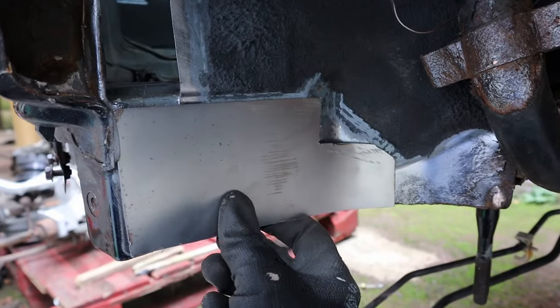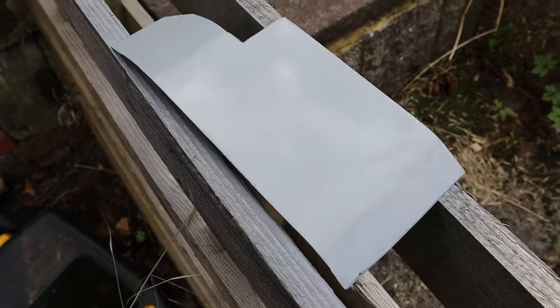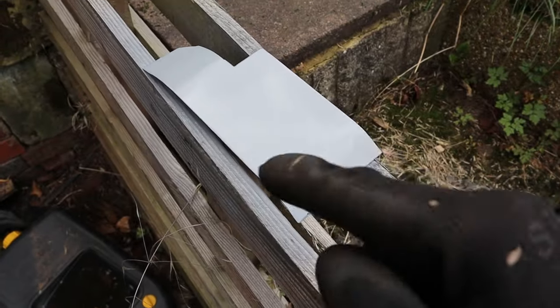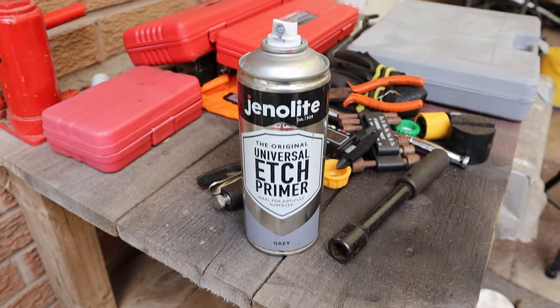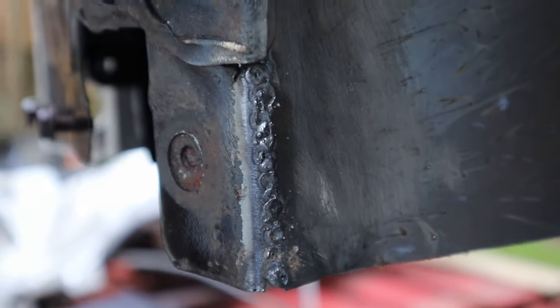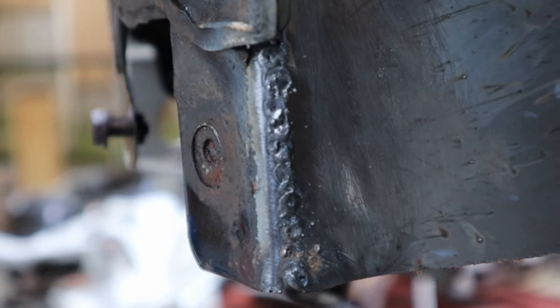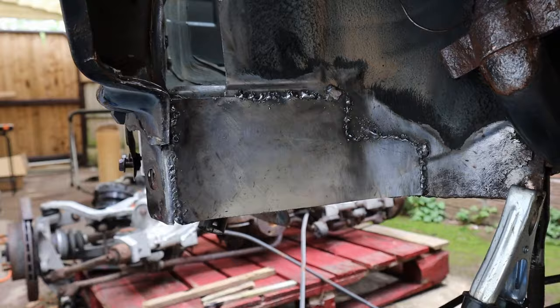So it's the first bit tacked there and start building off it. I always fail to point out I do paint the back of it with some etch primer - otherwise it'll just rust straightaway. I'm fresh off with that - how about that for a weld? Not bad for an old flux core MIG, hey? Not bad.